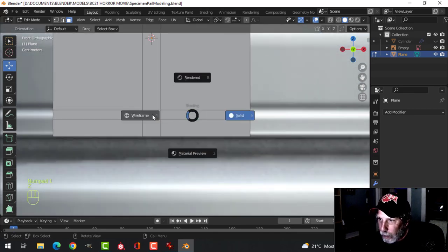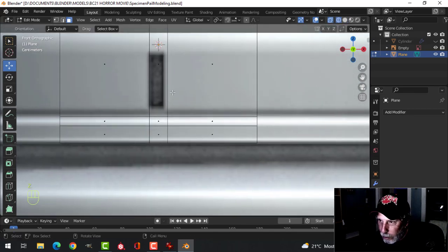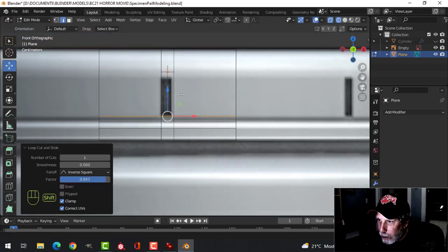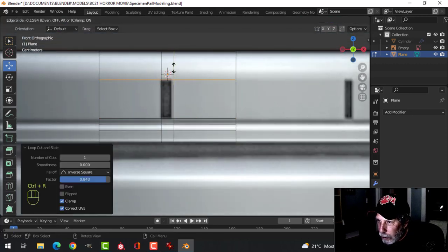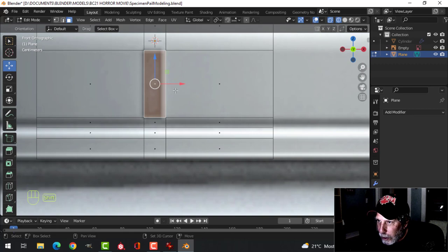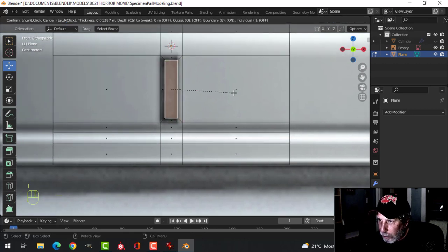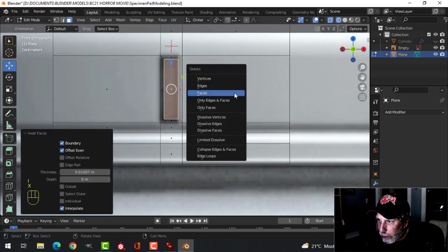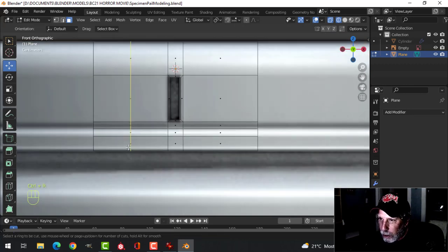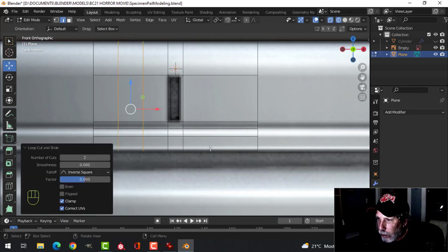Go back into front view and wireframe, and Ctrl-R to bring an edge loop to the bottom of your space. Bring another edge loop to the top of your space. Then press 3 for face selection, select that face, press I to inset and pull it in, then delete that face. Come over here, Ctrl-R and roll your mouse up once so you have two yellow lines — do the same on this side.